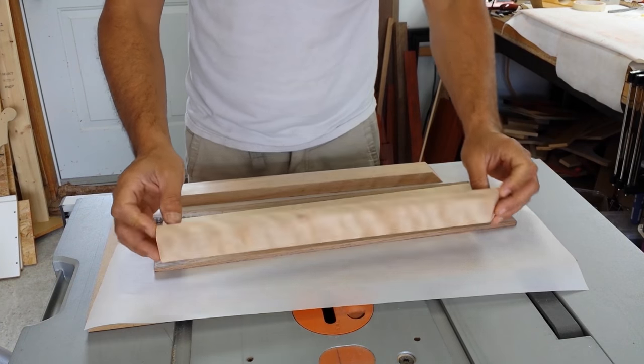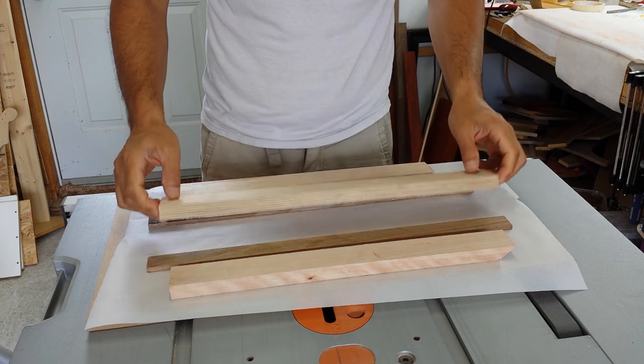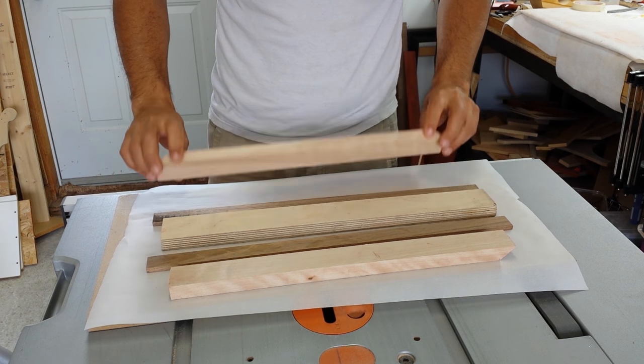I built this project using scrap pieces of wood: birch, walnut, a piece of plywood, another piece of walnut, and another piece of birch.